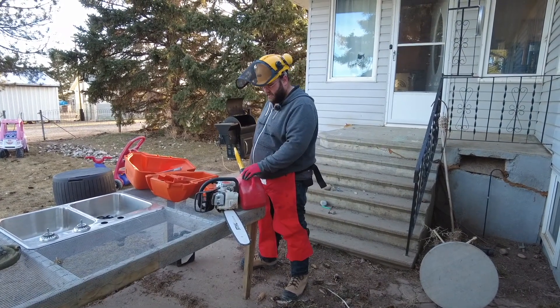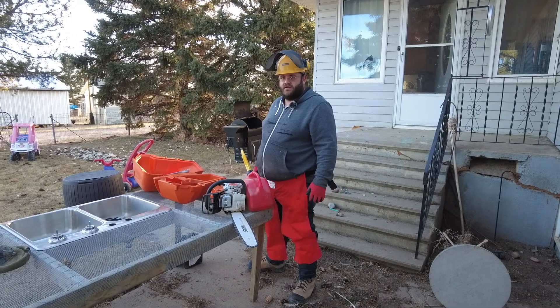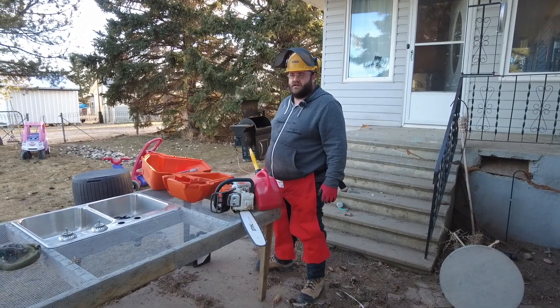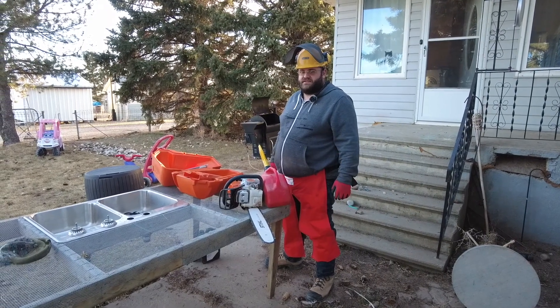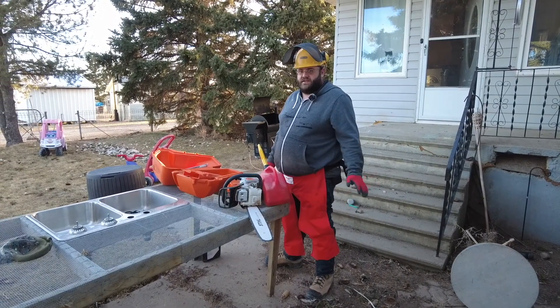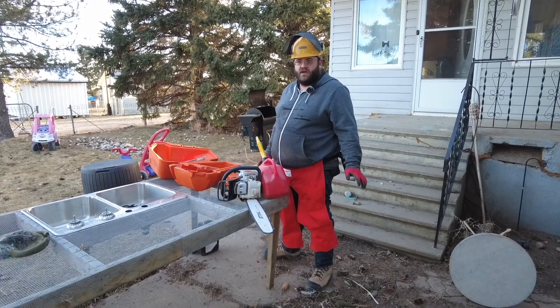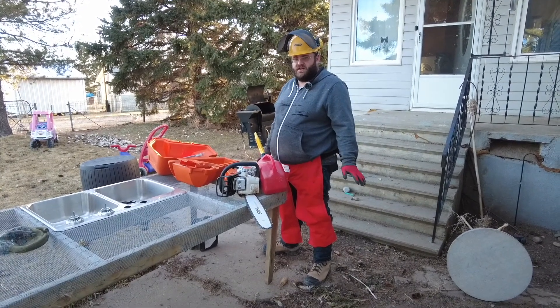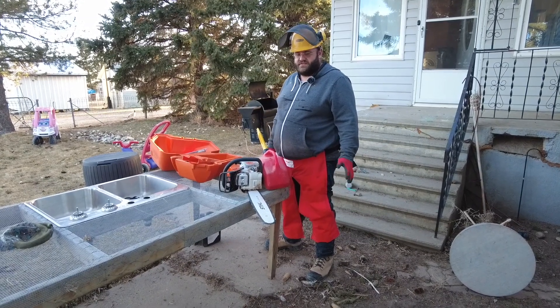Hey guys, welcome back. We have to chainsaw some trees down here in our little area on our homestead. I'm going to take you with us. This is not a safety video on how to do this — just be careful. It's very crucial to be safe, and do chainsawing at your own risk.